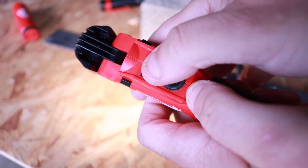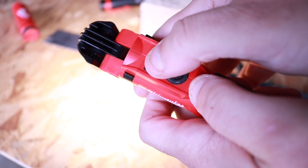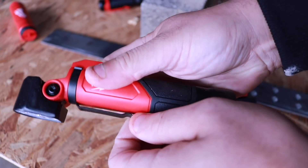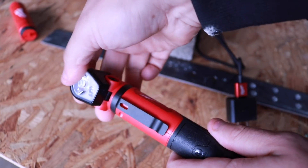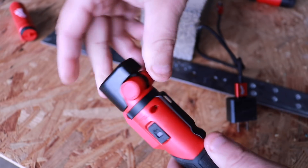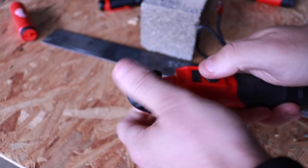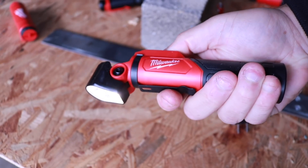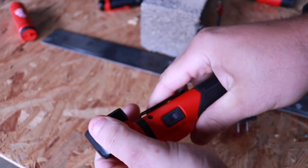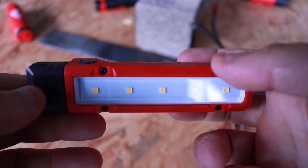You've got your on button and your different modes right here. You can see the different light settings by hitting the mode button. There's also a nice clip so you can throw it in your pocket and walk around — the pivoting head doesn't move around when you're walking, it stays put. That's a 110-degree pivoting head. All of these lights are also water resistant, impact resistant, and chemical resistant.